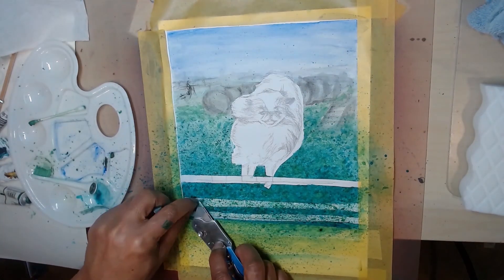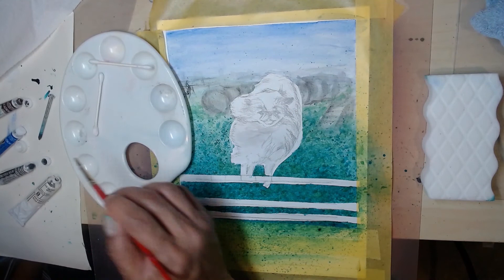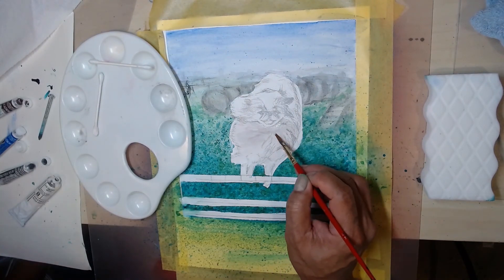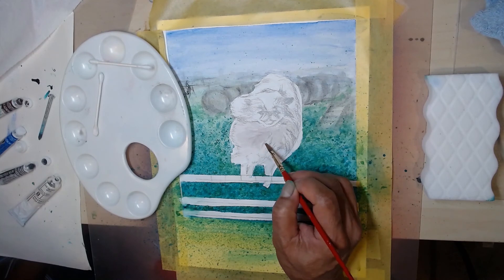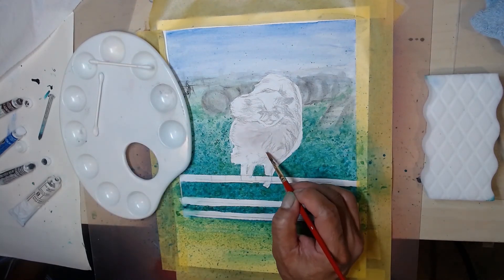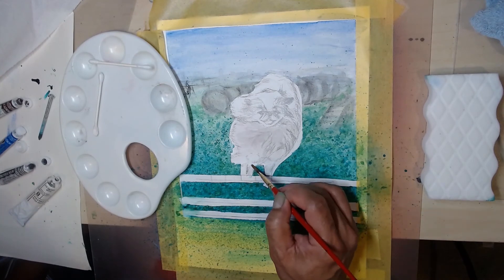When the background paint is dry, I carefully remove the frisket film using a razor blade. Unlike canvas, paper can tear easily. I start laying a light gray wash for the white fur and a yellowish brown on the sable fur.